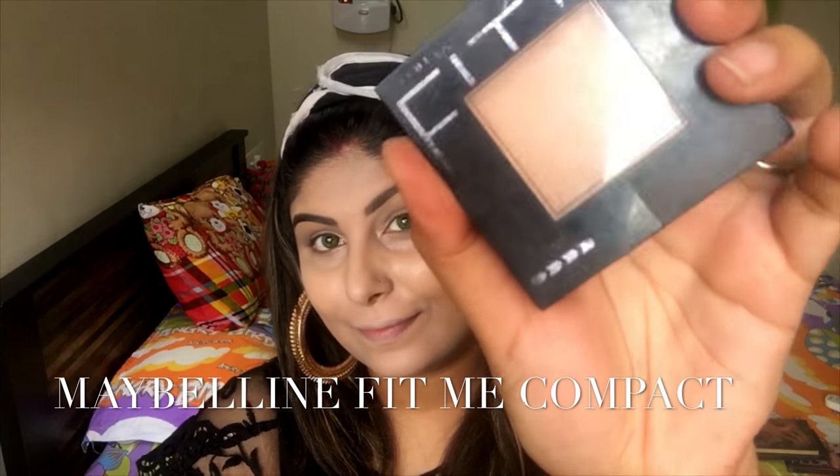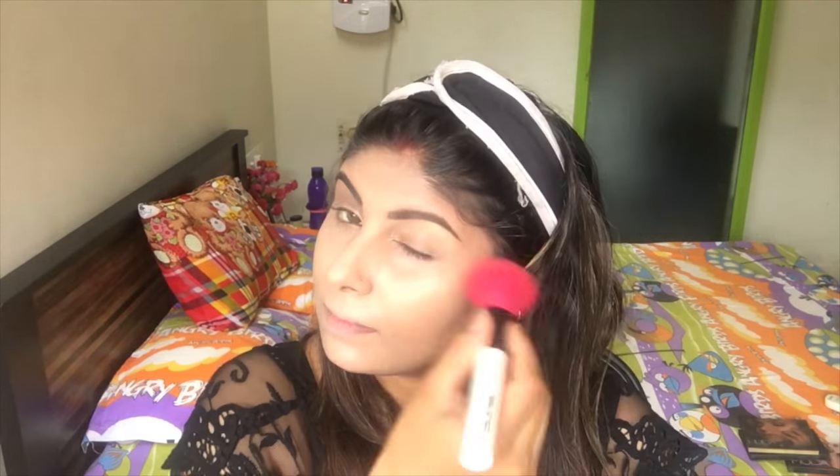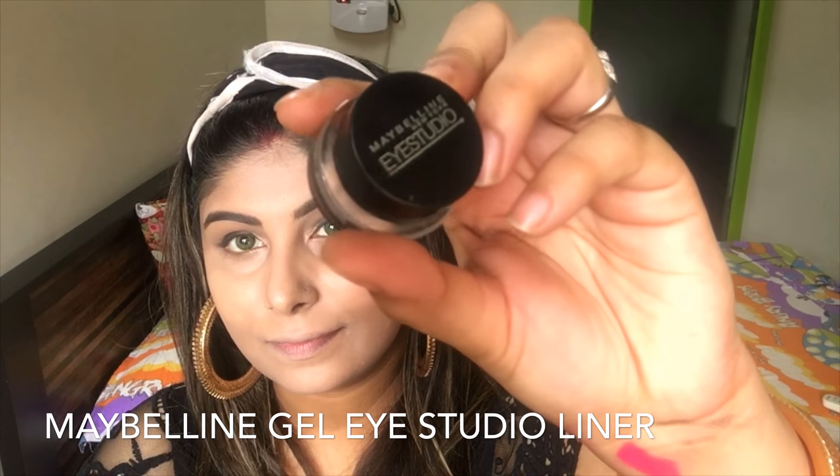Now I'm setting my face with the Maybelline Fit Me compact. Then, taking the Maybelline Gel Eye Studio liner, I'm going to create a small wing.